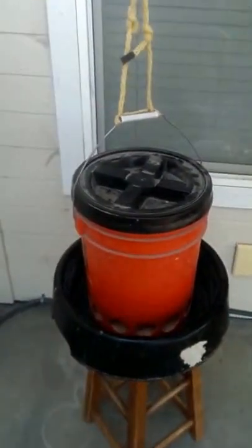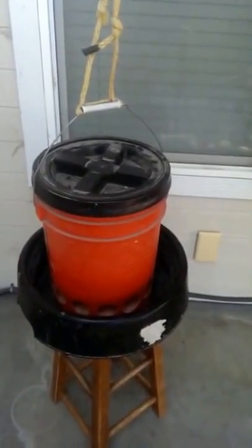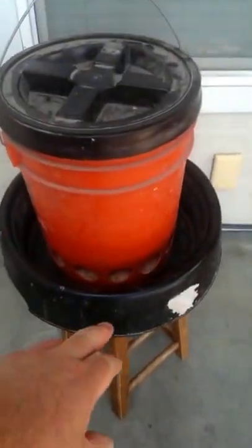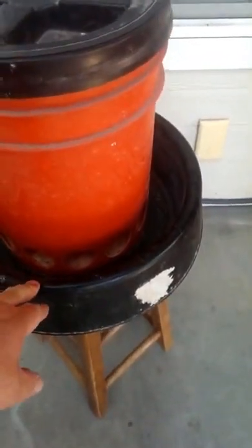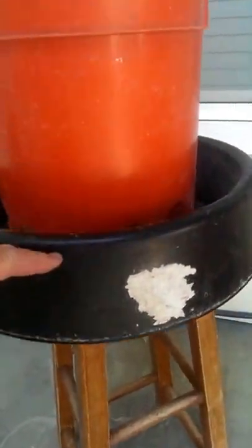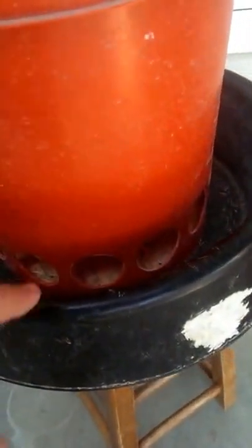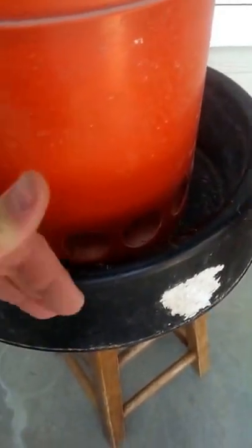This is the chicken feeder that we built. All it consists of is a watering bowl from the feed store — it's four inches. I did four inches so when the food comes out of the two-inch holes you see right here, the birds can't peck it and make a mess.